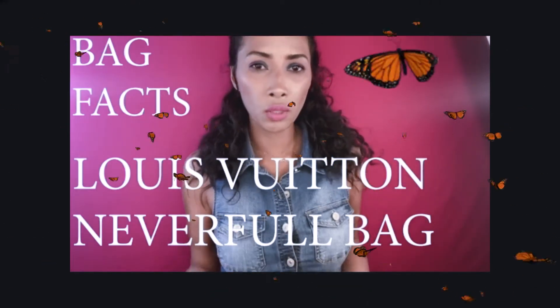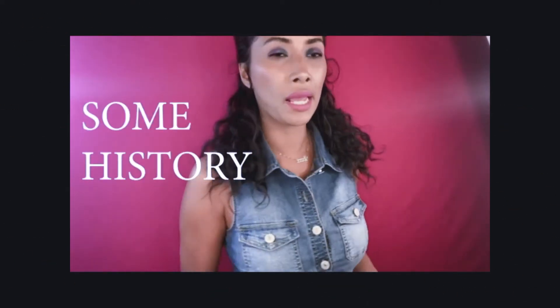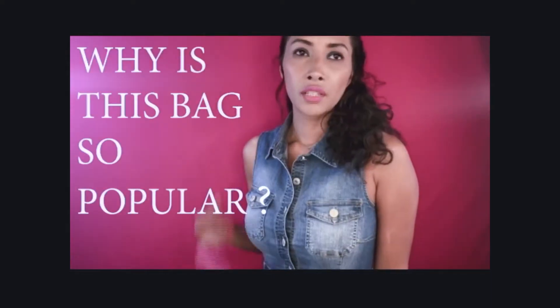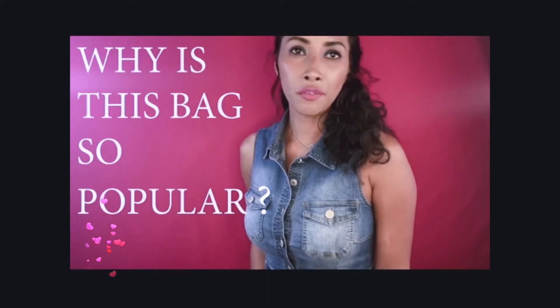Today's bag fact video is basically all you need to know about the Neverfull handbag. The Neverfull tote bag was only recently introduced in 2007. It's no secret that the average Louis Vuitton handbag enthusiast has at one time been obsessed with or heard of the wonders of the gorgeous Neverfull collection. It is one of Louis Vuitton's most loved bag designs, and this video brings to light why it's an all-time favorite.